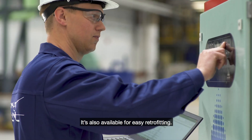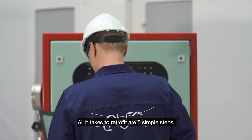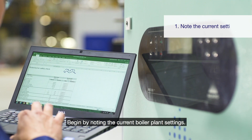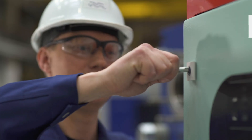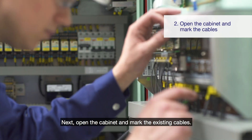It's also available for easy retrofitting. All it takes to retrofit are five simple steps. Begin by noting the current boiler plant settings. Next, open the cabinet and mark the existing cables.